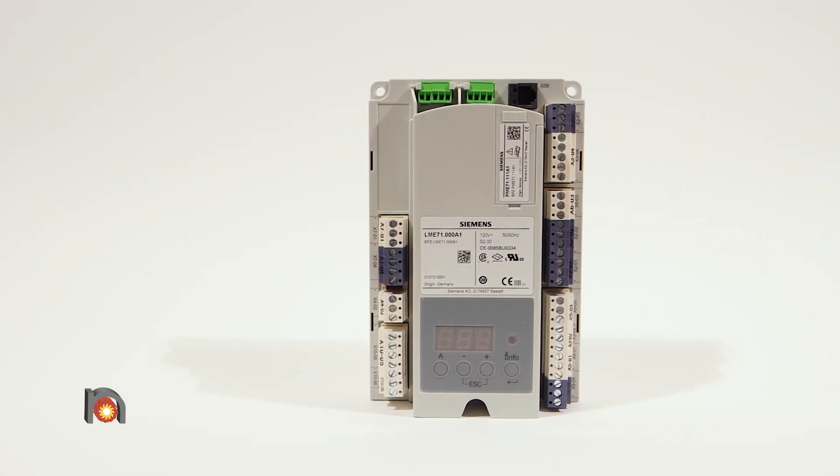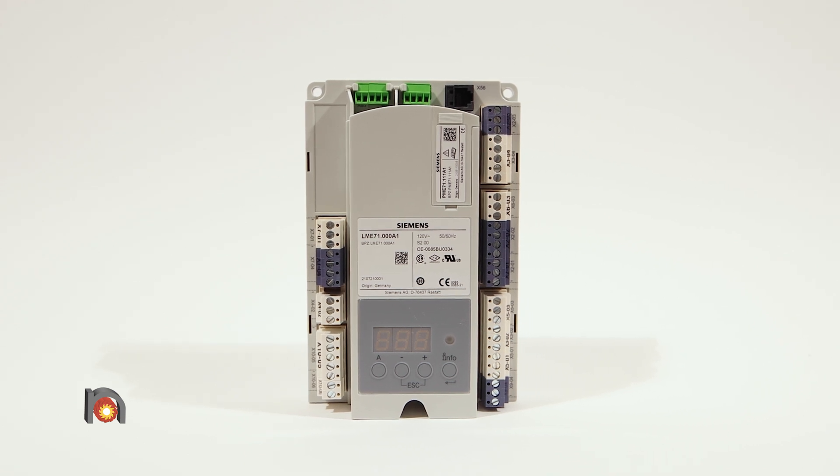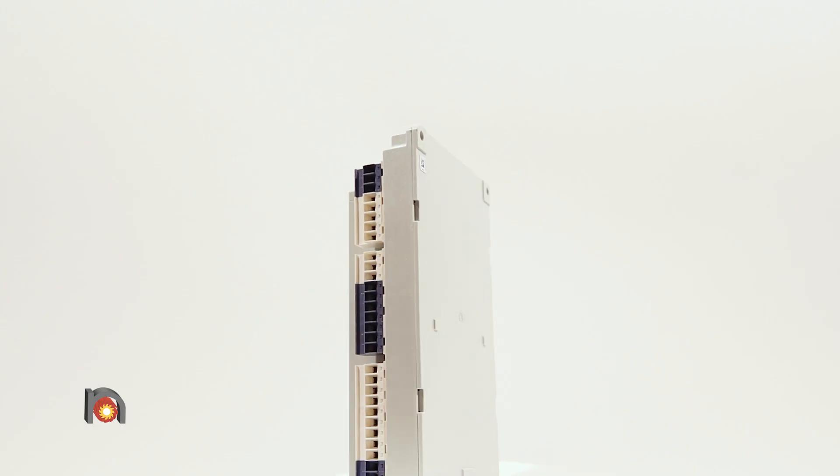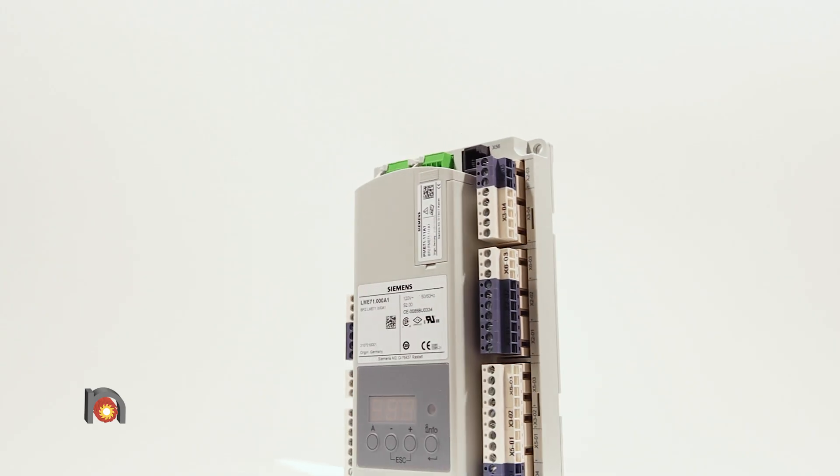For convenience, they can be ordered and preassembled like this one, with an LME-71 base unit, a PME-71 programming chip, and a connector plug set.